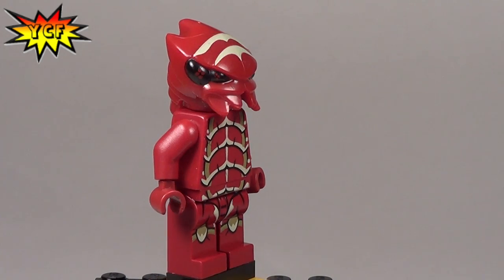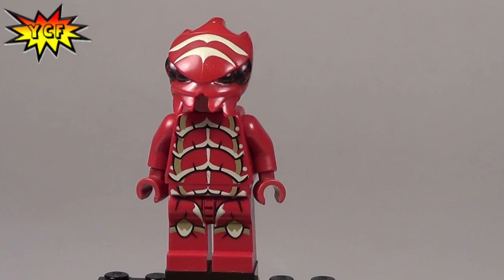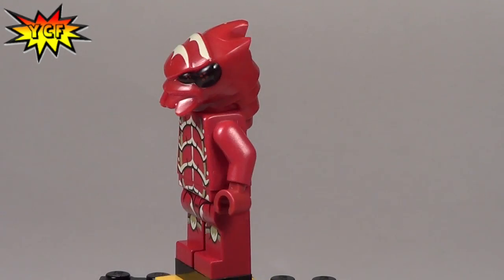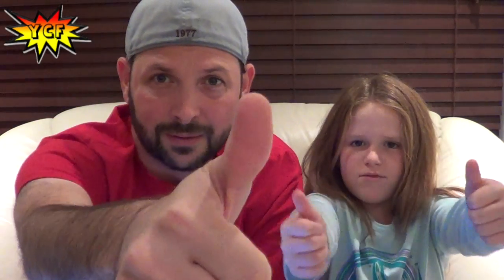We can't wait to really start reviewing sets — we've been doing a lot of these minifigures lately. Maybe we'll have something for you a little bit later. Thanks for watching, please comment, subscribe, and thumbs up, and remember it's your kid friends — stay creative, peace!